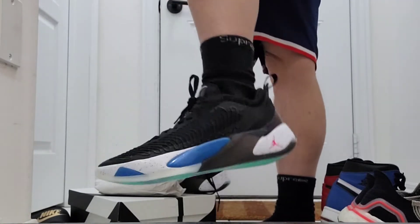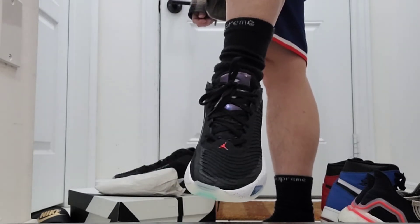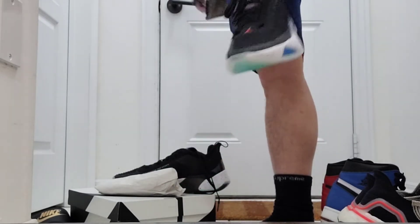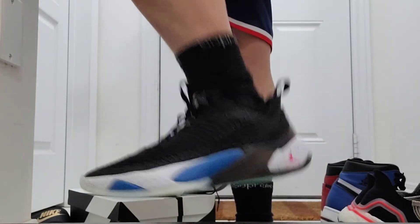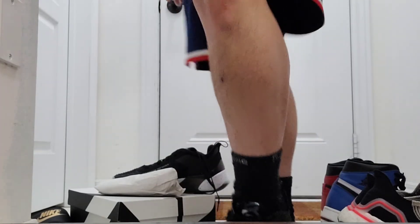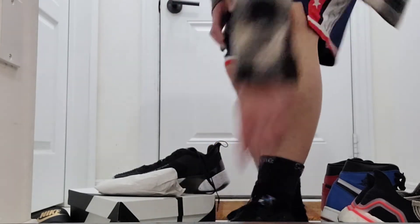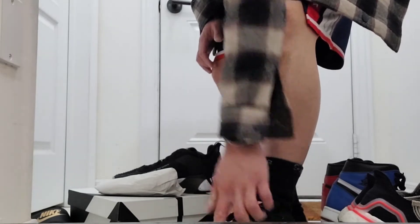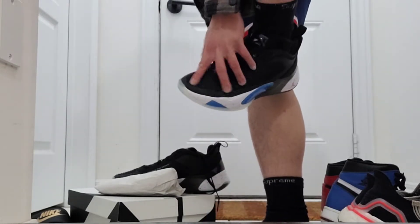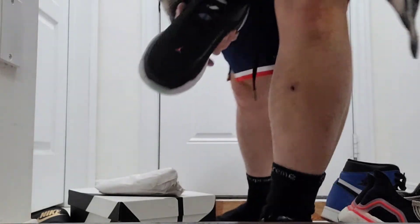Gives me the Kobe vibes. Minimal Jordan logo — there's one right in the middle. Other than that it's pretty good. I'm gonna keep this for $120. Definitely my go-to shoe for this basketball season. There's a little bit of space at the front but I don't mind it.